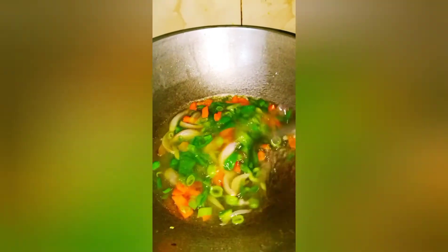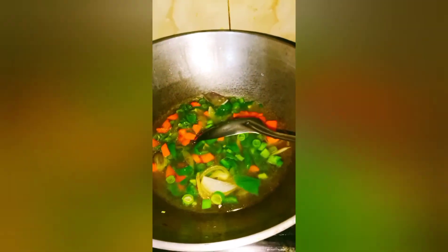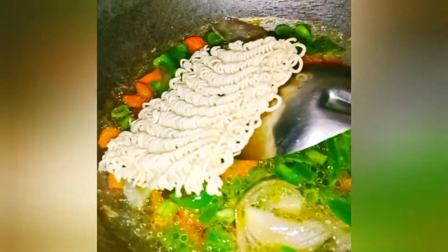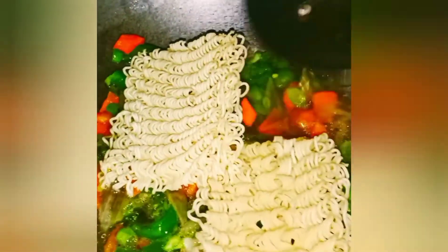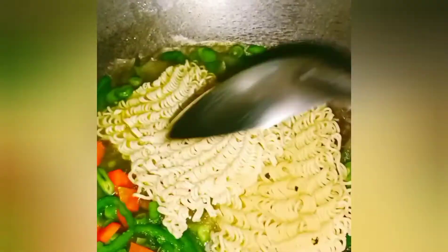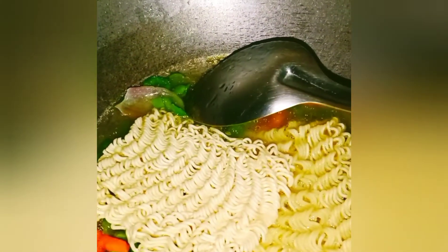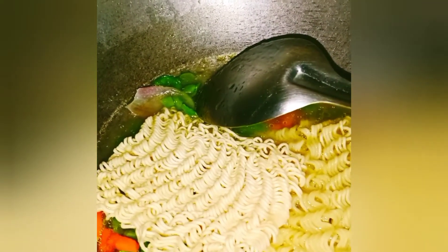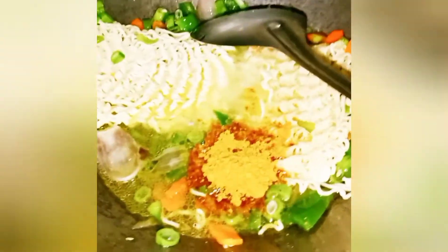Keep the flame low so that the veggies become tender. Now it's time to add the Maggi — add one packet of Maggi. Also add the tastemaker and a little salt. Give everything a good mix.